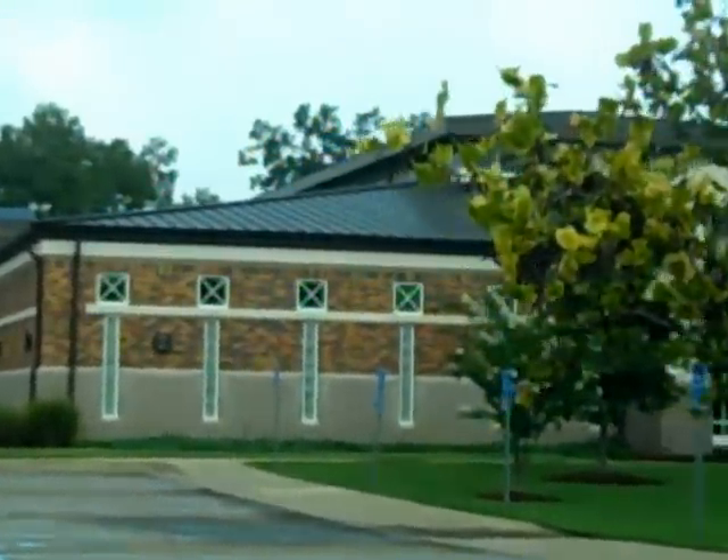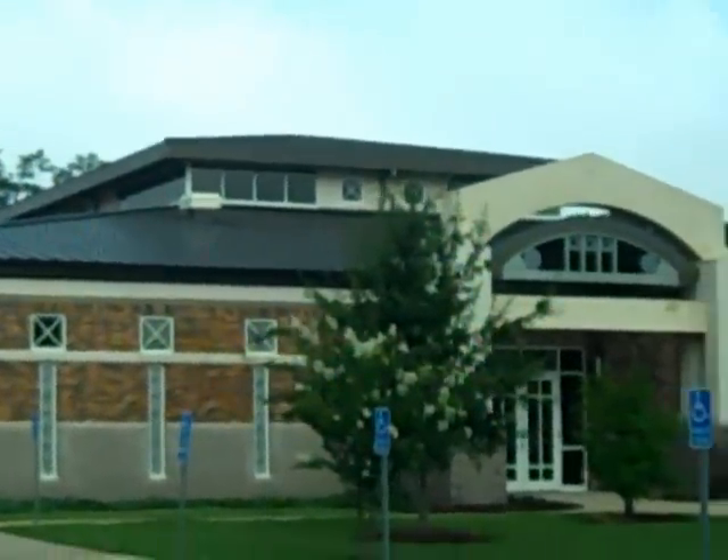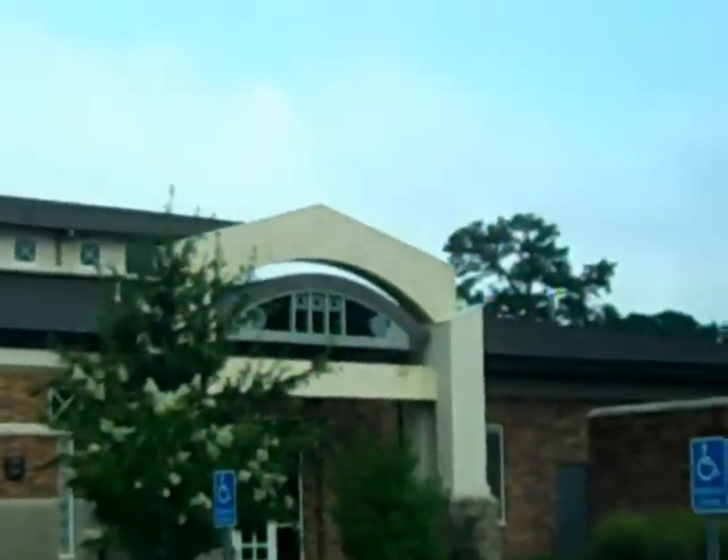I guess once you've seen one, you've seen them all. This one has the mansard on it, appears. It's made with curved metal.